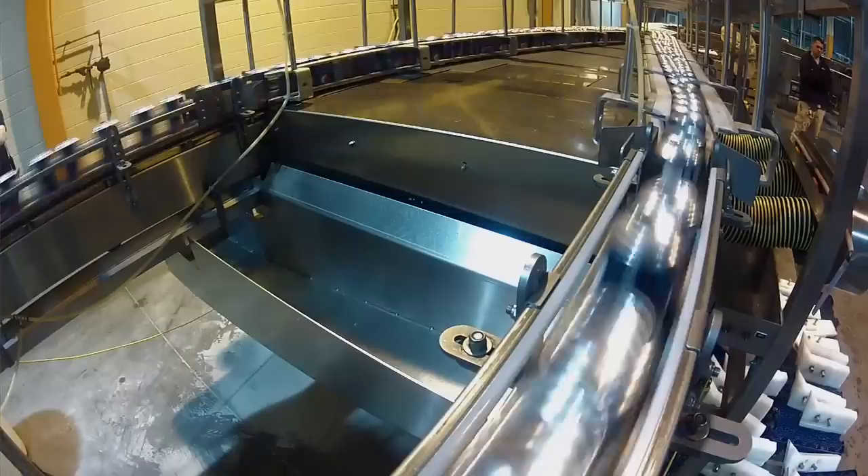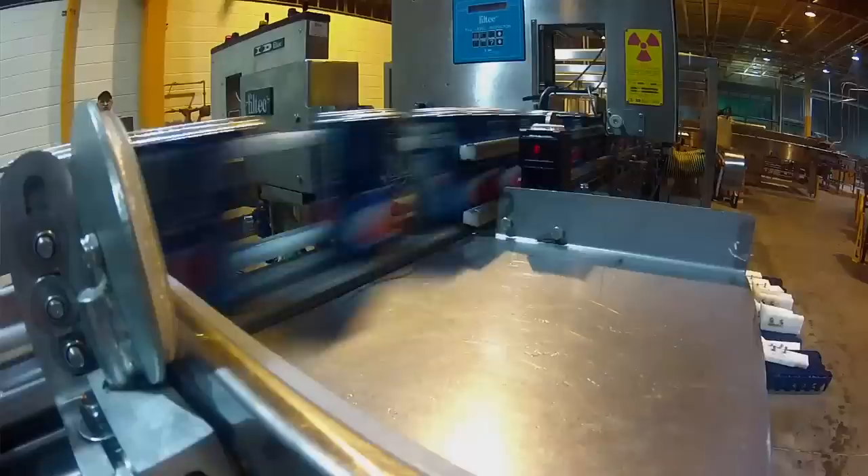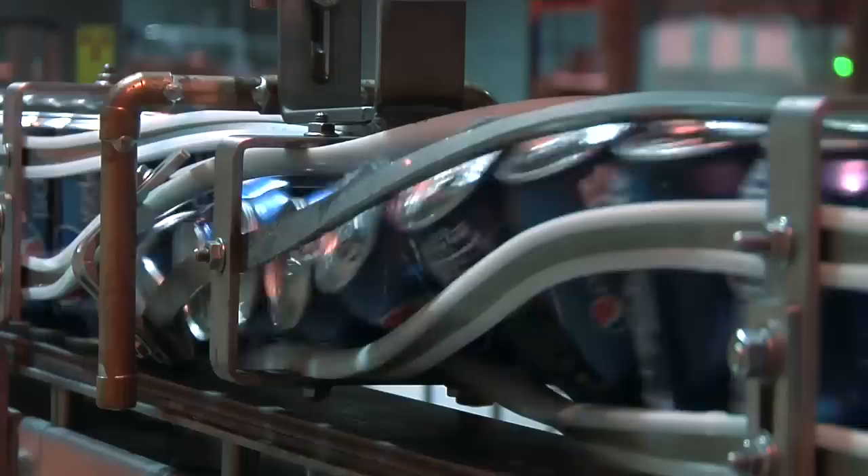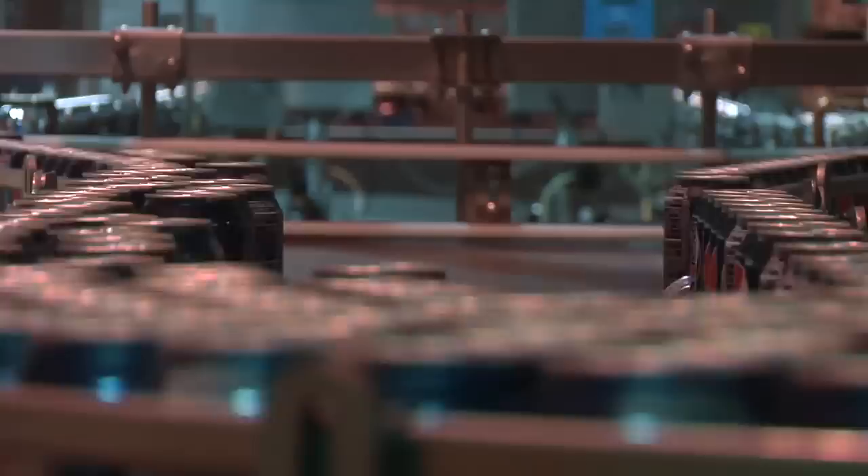Once we've rinsed the can, we divide it into two single file lines. The can will go through a fill tech, which measures the amount of liquid inside the can. If it's below 12 ounces per can, there are plungers that actually reject the can off the line. From this point, the can is flipped 180 degrees upright and then runs underneath an air knife, which blows any moisture off the can.